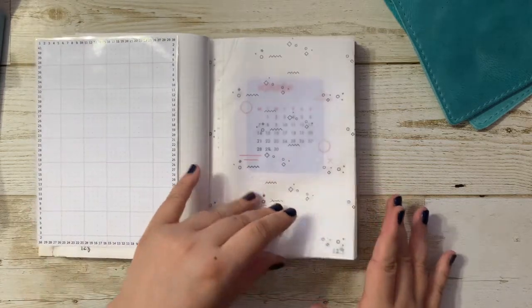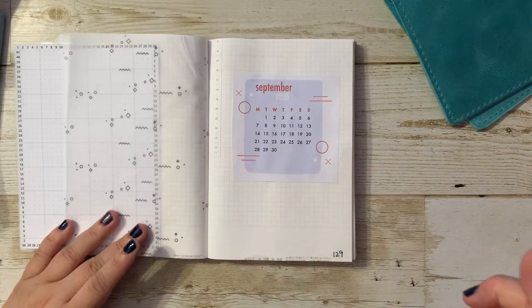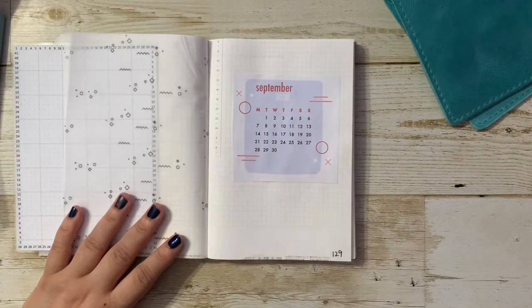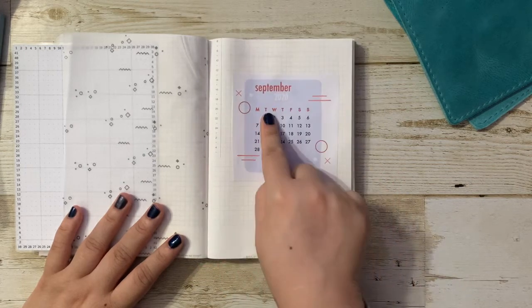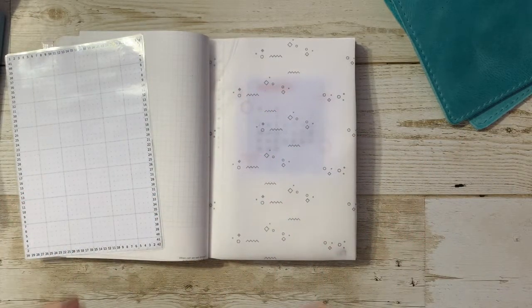We start off with a cover page. I do usually have a cover page for each month, and you'll see that this is probably one of those few items in the bullet journal setup where it's not actually a sticker — it's a piece of paper that I just glued down. The background, this kind of blue outline with the deco, is from a site called freepick.com. They have a lot of graphics available, and some of them are free as long as you give credit. I went there and edited the graphics so I could add a calendar on top of it, and I also stuck a piece of tracing paper over it as a kind of overlay.